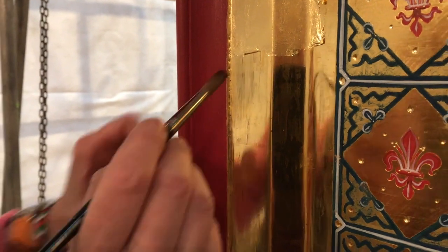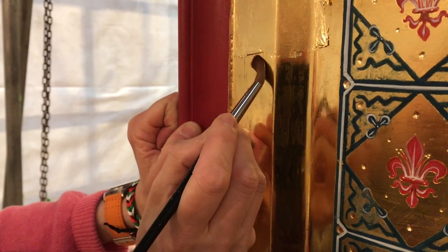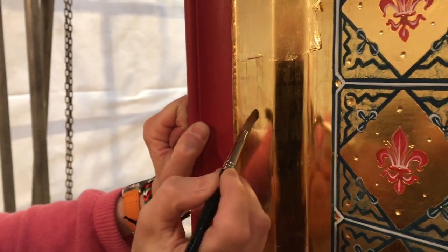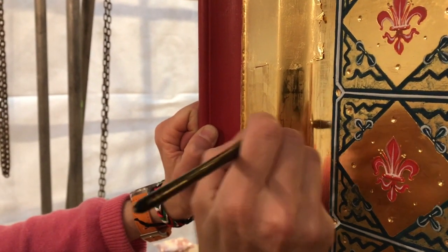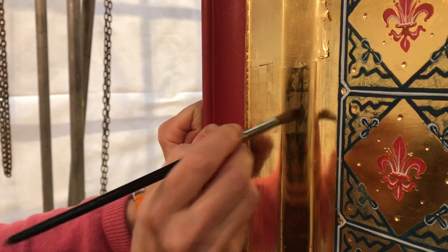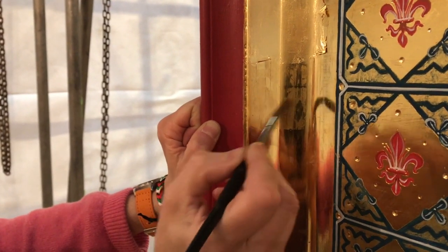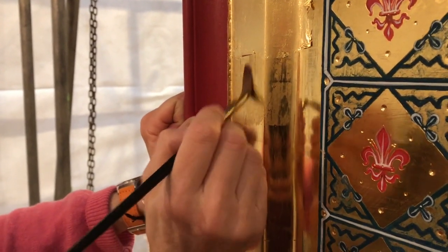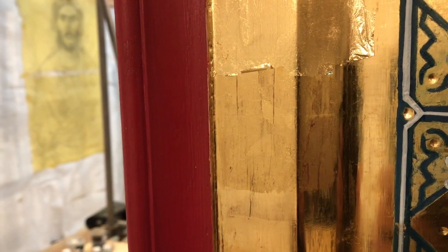There's a fair bit of moisture on there, on the brush, so what I want to do is just... Now I've got to be careful. It's been about six weeks since we put the gold on, hasn't it? It starts to drip, I'm just taking any excess off.